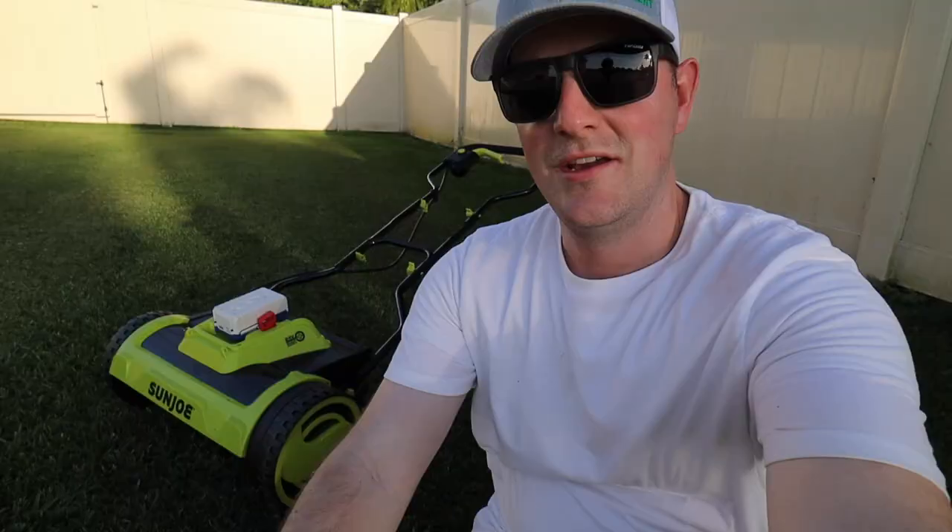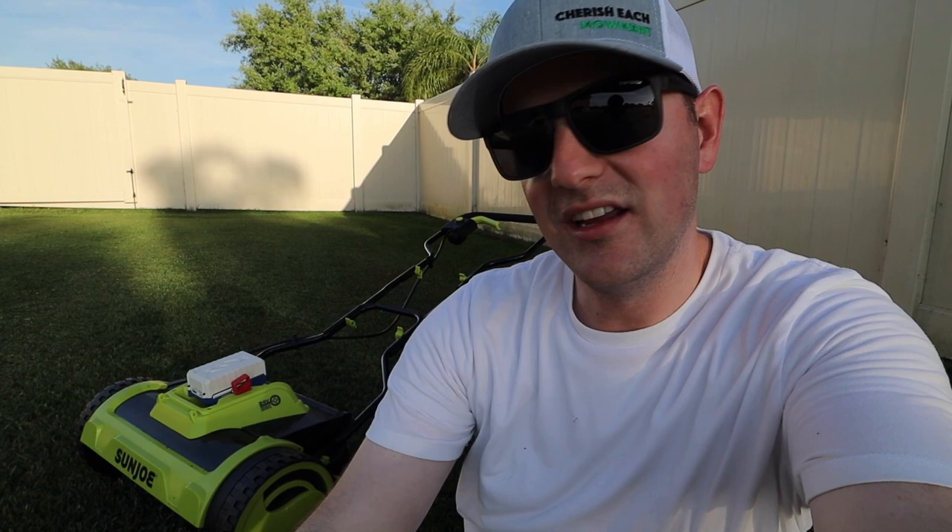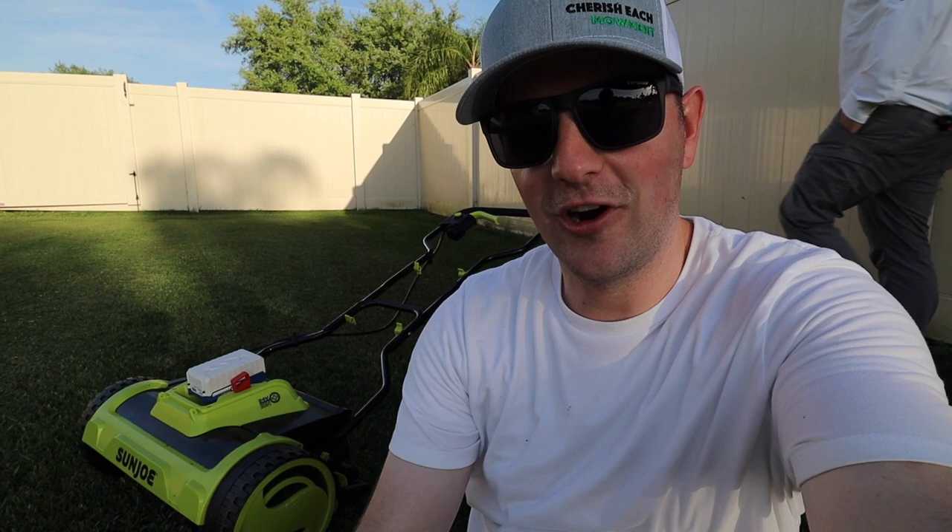I gave it a go on really tall grass that for sure broke the one-third rule, and all things considered it worked really, really well — did better than expected. Then I went over an area that was already mowed, where it was much shorter, and it cut even better with much less resistance. You can even tell just looking at it that it turned out better. Brett said he was able to mow his entire backyard with this on a single charge, which is pretty impressive for battery life.